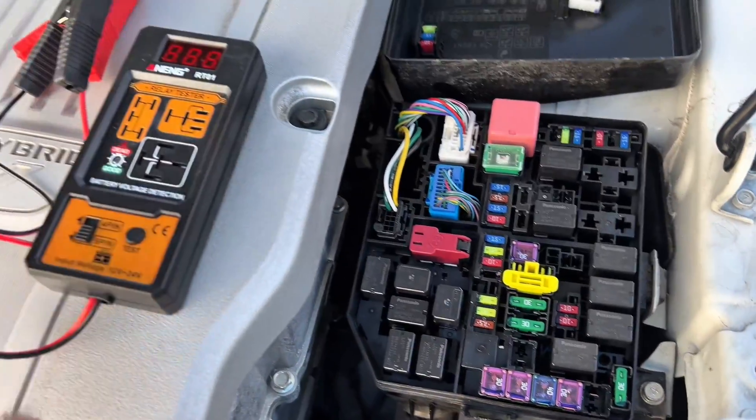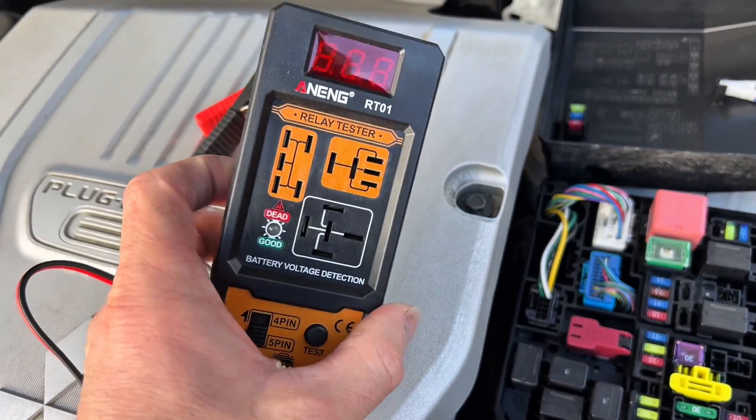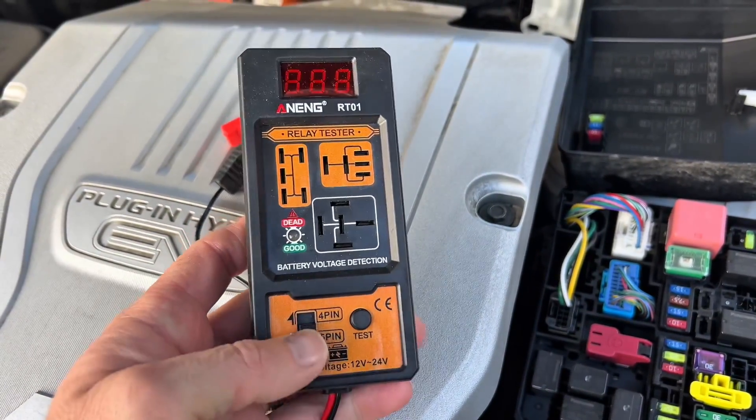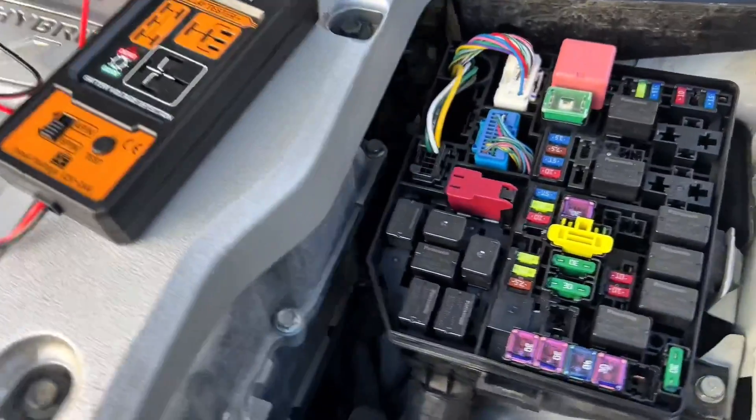So next time you need to check your relay, get one of these and use my link in the description. Use my discount codes and load up your whole cart with awesome tools like this and get a discount. Thanks for watching — see you next time.